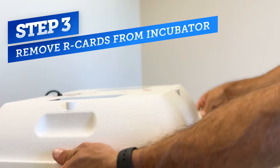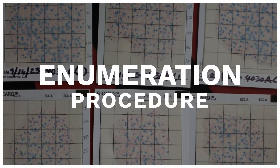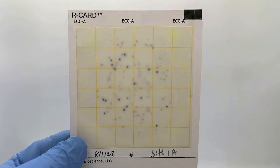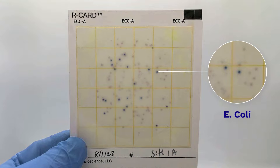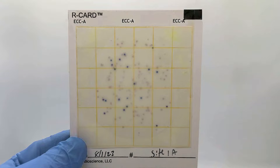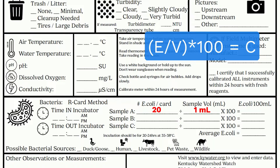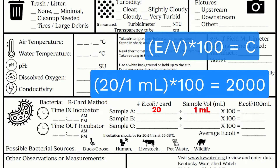Once 20 to 24 hours has elapsed, you can pull the cards for counting. Dark blue dots will appear showing E. coli colonies, and dark pink or red colonies will appear showing coliform colonies. To enumerate, simply count the number of dots for each type. For our card, you'll notice that we have 20 distinct colonies. After counting the colonies, we can record our data in our datasheet. To extrapolate the number of colonies present in a 100 milliliter sample, you divide the count by the sample volume, then multiply by 100, giving us an E. coli concentration of 2000 colony forming units.